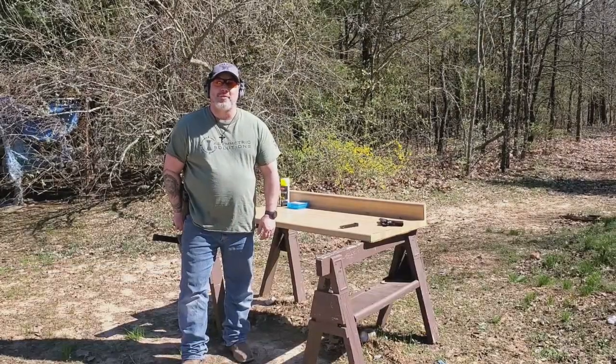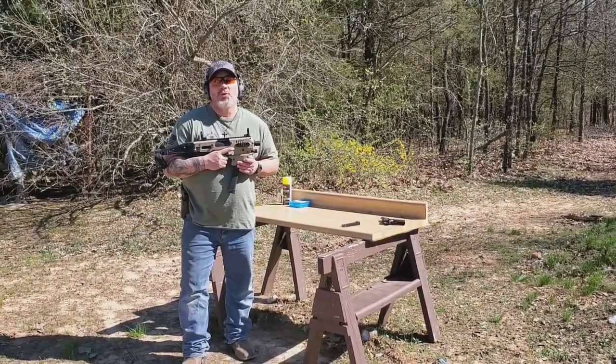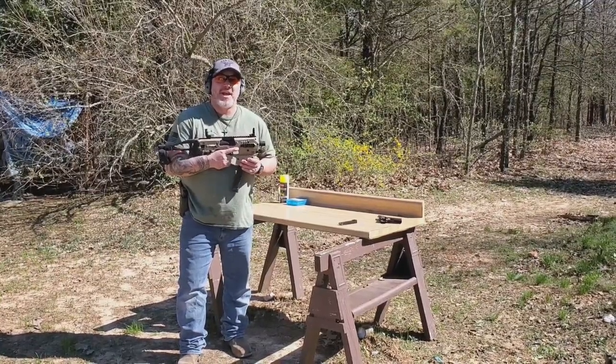The Glock 19 is an amazing firearm, there's no doubt about that, but how do you truly make it actually cool? This is an MCK conversion kit from CAA Gear Up.